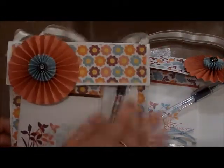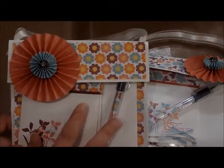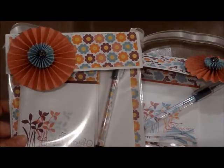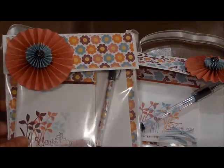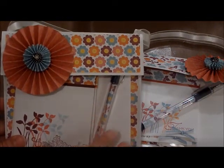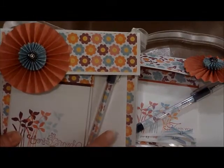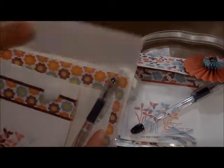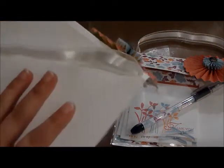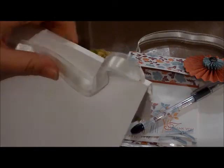This was made using the Stampin' Up 6x6 page protectors. They don't carry these anymore — they retired them with the last catalog that just ended — but you could go to the store and pick up any 6x6 page protector and use this same technique.